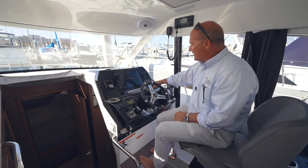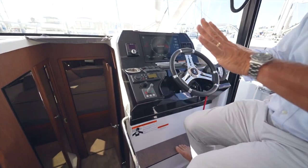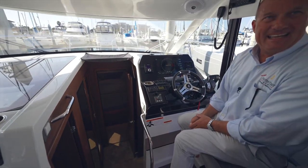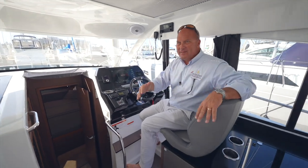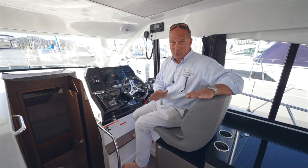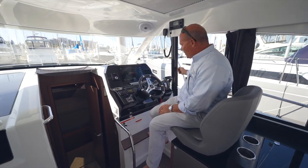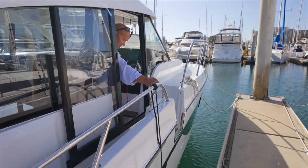Just like IPS or Zeus joystick systems, the Mercury joystick uses the motors — not a bow thruster — to spin the boat on a dime on its centerline. Wherever you put the joystick, the boat goes. The boat also has a nice Side-Power bow thruster right there. Together, the joystick and bow thruster just take the edge off docking — a lot of couples can get heated trying to dock a beautiful boat like this, but with these systems you can get the boat right to the dock safely, step right out the side door, and you're there.